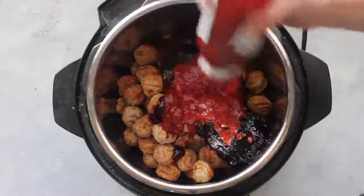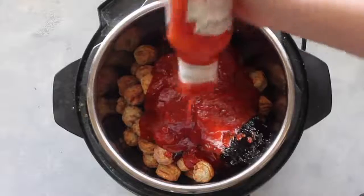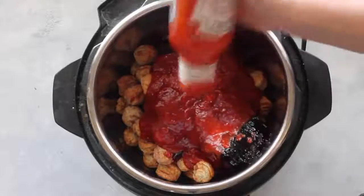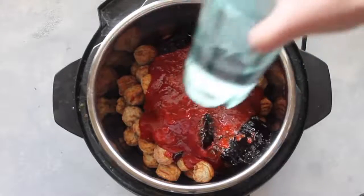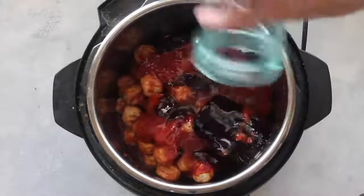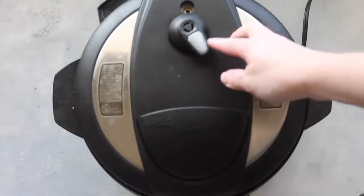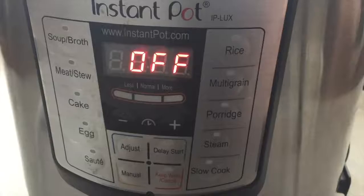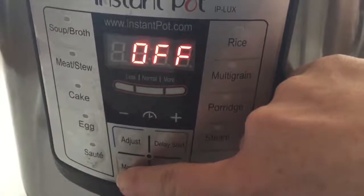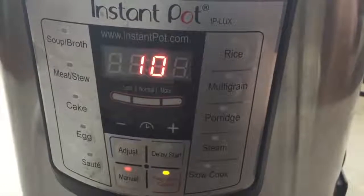You can use any brand of chili sauce — I got this one at Kroger. Pour the whole entire thing on your meatballs. It's important to add water to the Instant Pot, so add a half cup of water right on top. Put your lid on, turn it, and make sure it's on sealing so it will actually pressurize. Push manual and set it for 10 minutes, then just walk away.